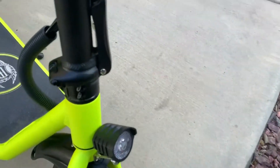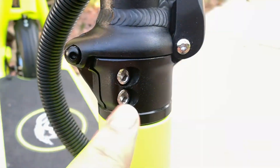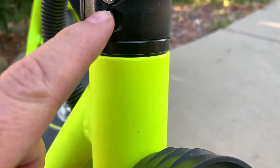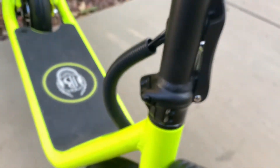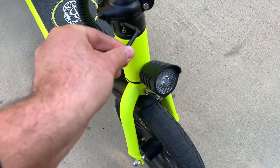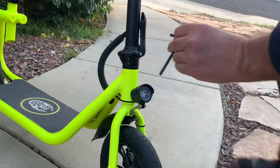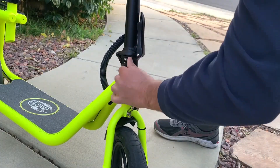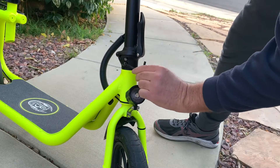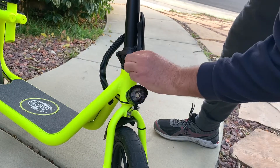There are two places over here where you can probably adjust it. You should be able to adjust it with the hex key they already include. I've got the hex key and it should fit, so let's try to do the adjustment to see if it works.